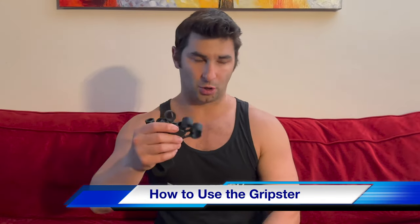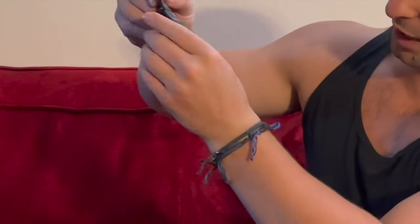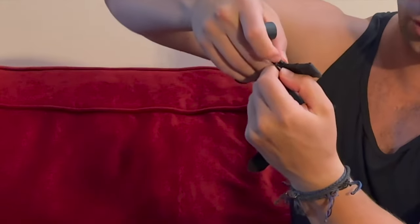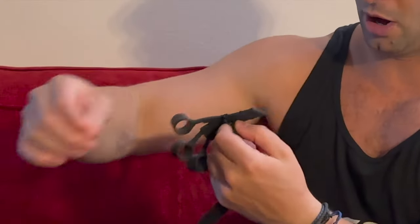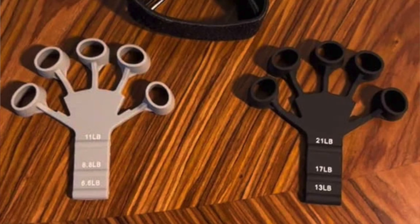To show you how these work — they look like this and are pretty easy to put on. You can see this little clip here; I can adjust the resistance by threading it through each hole. When you get them, you have two different colors: gray ones with three lighter weight settings, and black ones at 13, 17, and 21 pounds. I used the gray ones only briefly because they were a little too easy for me.